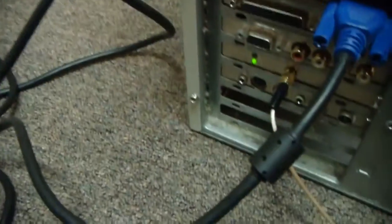Oh look at the back of her — it's just an old beater computer.